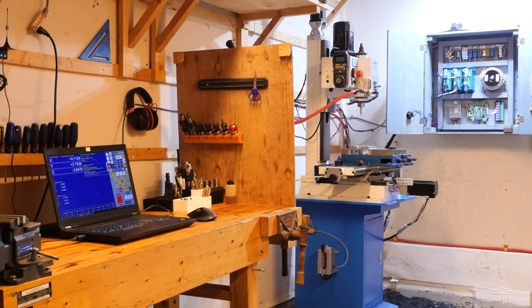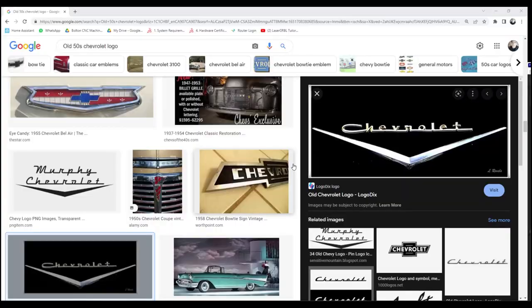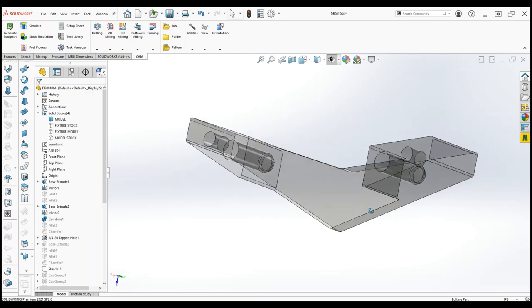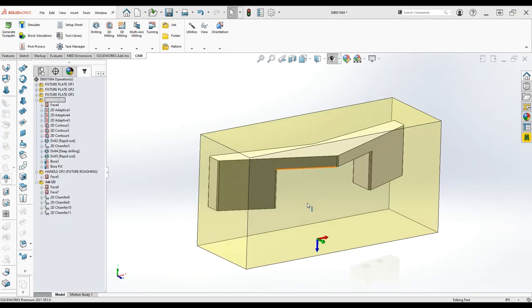The machining's all done on this converted Precision Matthews PM30 Benchmill, and we're running it with a Centroid Acorn controller. I took some inspiration from the old Chevy logo — it's a pretty simple little thing, but there's a catch. It isn't square, so there's no way to hold it in a vise. In this video I'm going to show my favorite way of dealing with this problem, which is using a fixture plate. So let's quickly talk about the machining strategy.